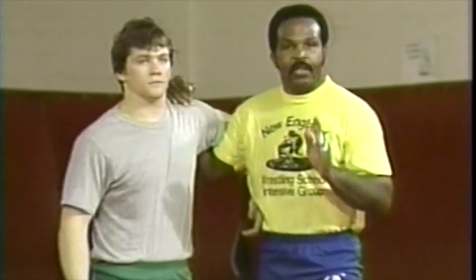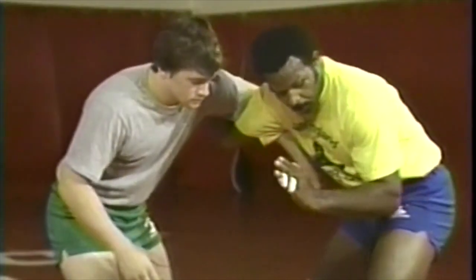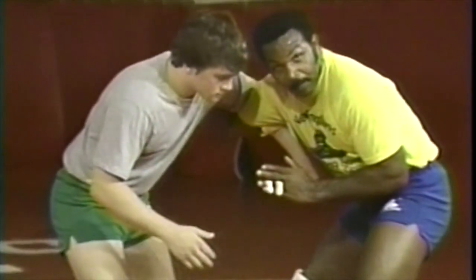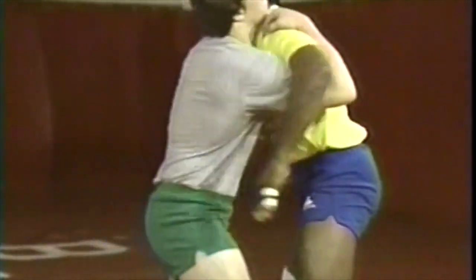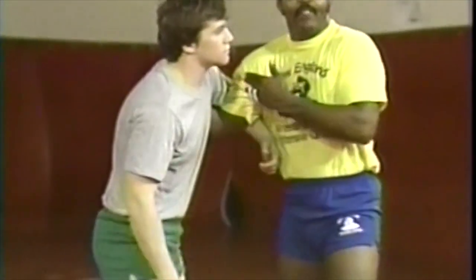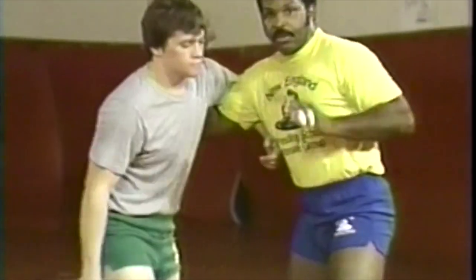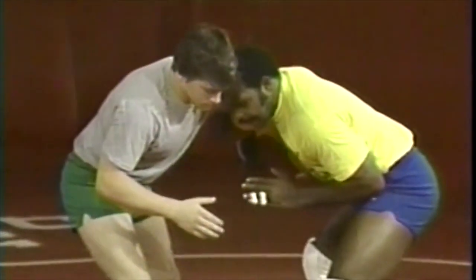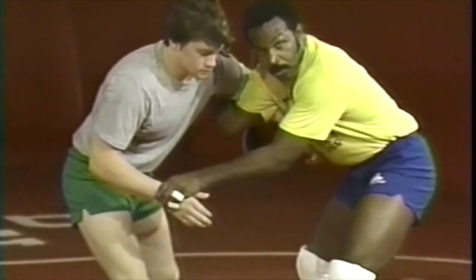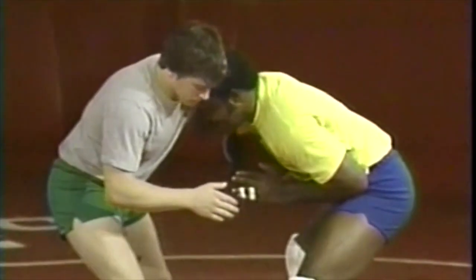Another thing that becomes pretty important is what you do with this free hand. In most instances, you will have this free hand towards the inside of your body. You don't want to give the opposition a chance to get under this arm — you have no control with this underhook if he goes under it. So to start: head on the same side as your underhook and this arm stays inside. You can reach out and control his wrist or reach in on his leg, but the main thing is that you keep it in close to the sides of your body.